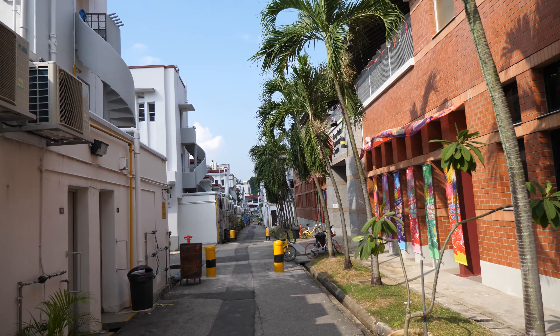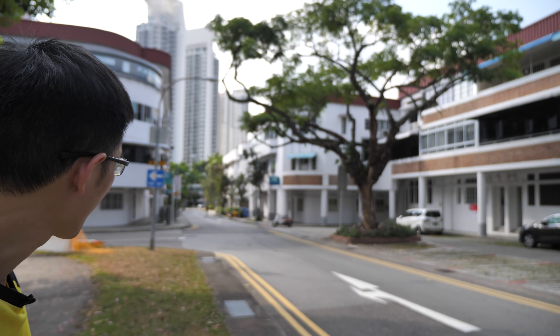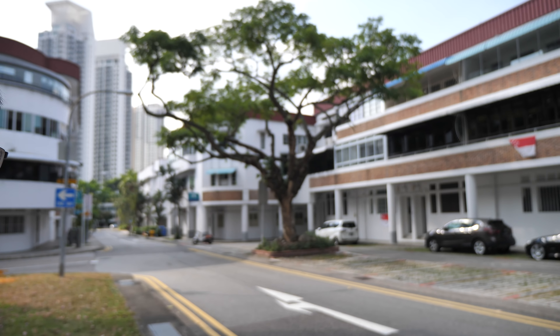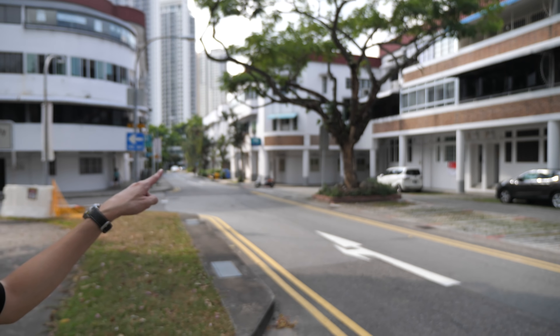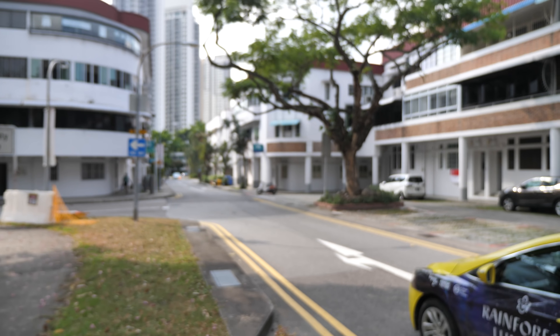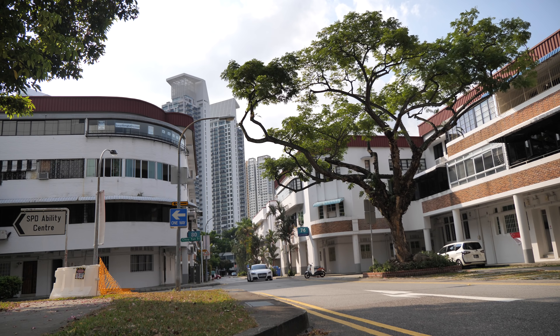Alright, enough talk — let's go sketch! I think I'm going to sketch here from where I'm standing. This is a very shady spot and right at the back we have some good light and shadows happening. There's a lovely tree there and this is a lovely street scene — I can sit right here at the curb to draw this.